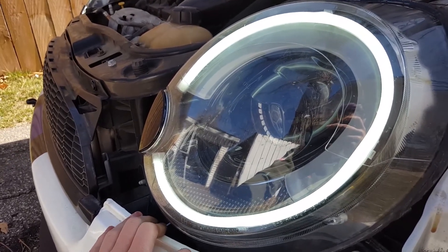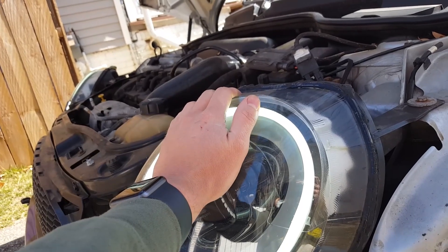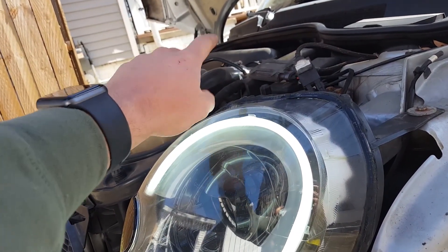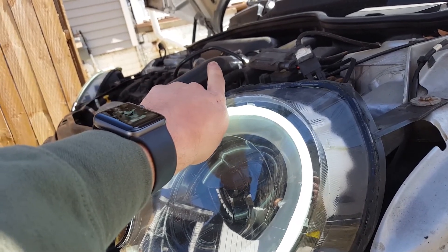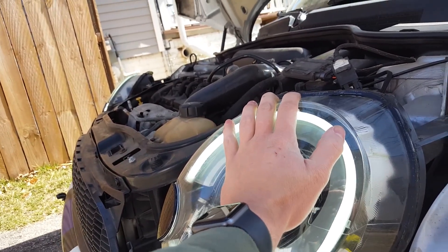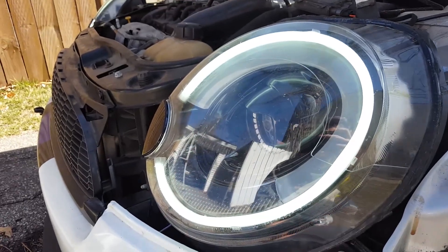I don't know if I mentioned this - with the RGBs, we're not able to get them working right now because the JST plugs are actually different and they're not compatible. I don't feel like cutting and splicing the wires, I just want to get adapters. I'm going to order those on Amazon and then I'll put that on the video. But right now I'm going to go ahead and get the HID bulbs working.